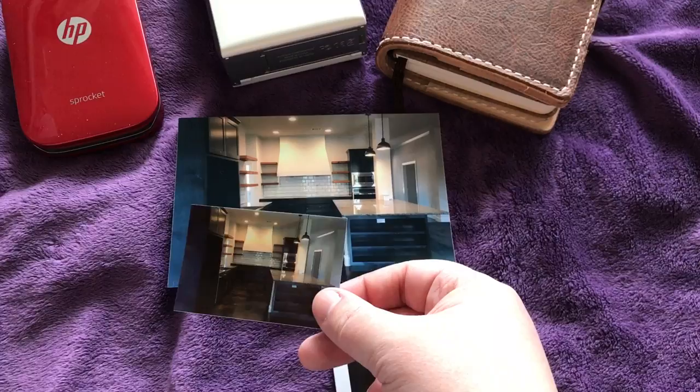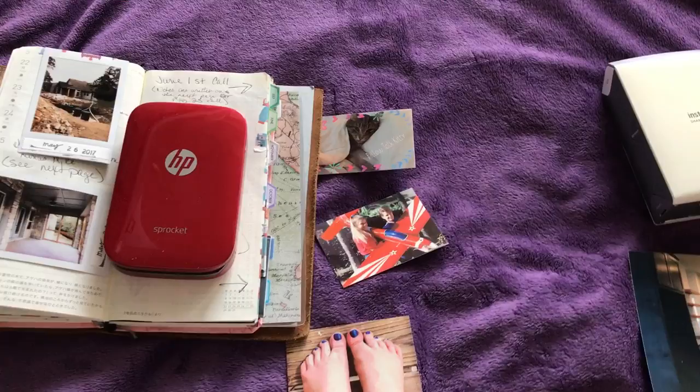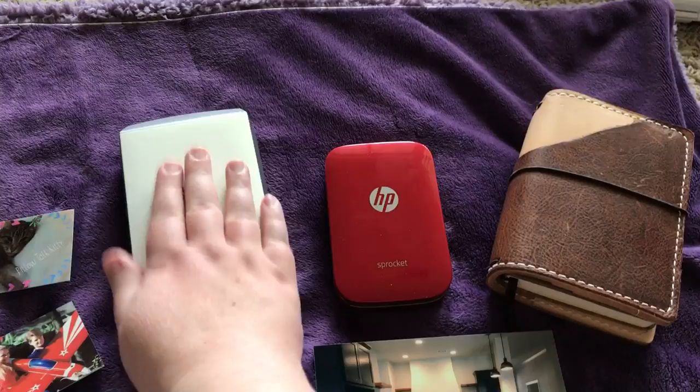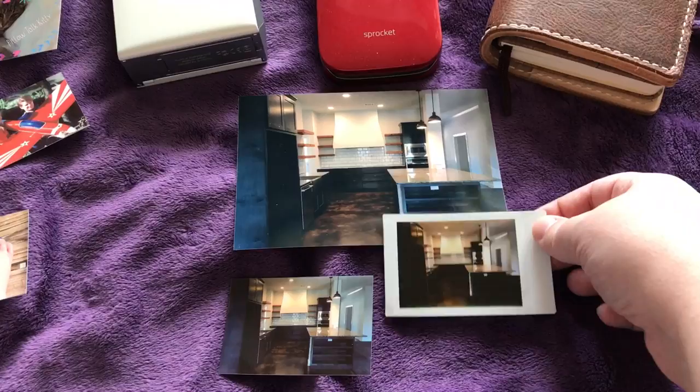It really comes down to either changing the color right before printing or leaving them as is. I asked for the sprocket because I wanted ease of use — the sticker backs and portability. This is a B6 slim, and that is seriously a small printer. It could fit inside the instax, and I have truly loved this printer. It's gotten tons of use.